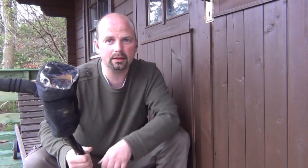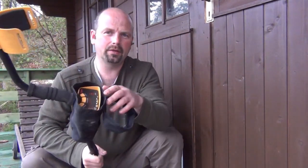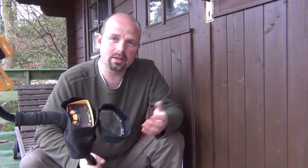This is my son's Garrett Ace 150 metal detector and at the minute it's got the cover that came with it. I actually bought this detector second hand and I've no idea whether this is a proper cover for this machine or not, but it's not much cover at all. You need to lift that off to actually get to the buttons, which defeats the object of something that's meant to protect the machine from the rain.